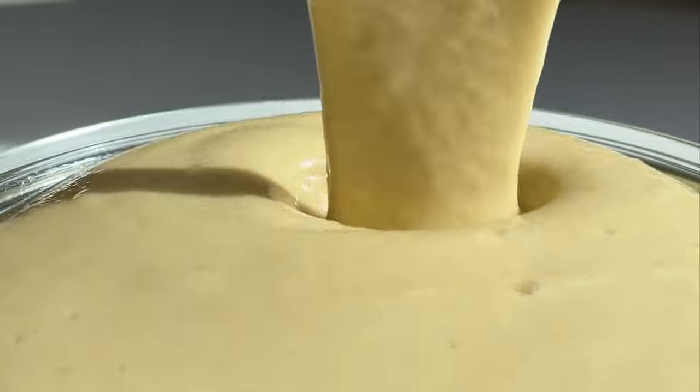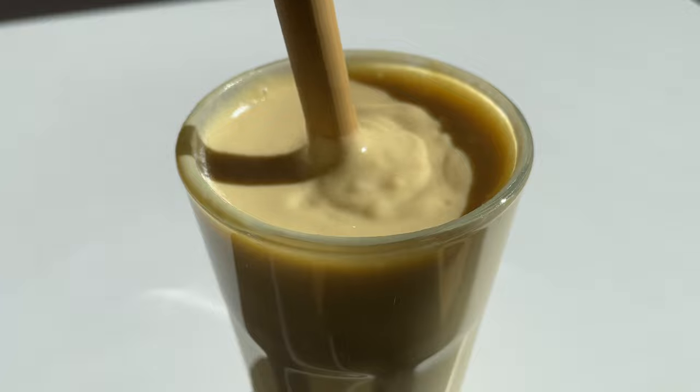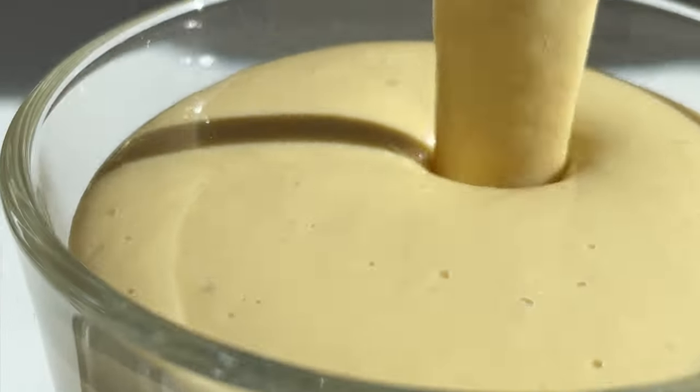Forget protein powder! There's a much tastier way to get your protein! Get 55 grams of all-natural, all-healthy protein in a super tasty tropical smoothie! And of course, it's sugar-free, oil-free and dairy-free, made with chickpeas, but tastes just like a delicious tropical summer smoothie!